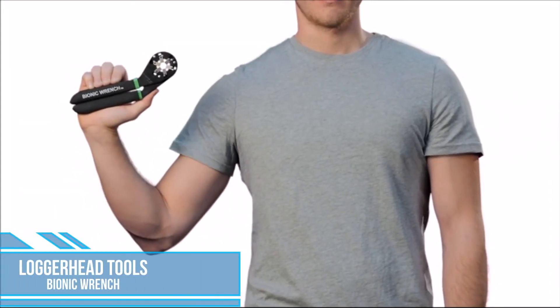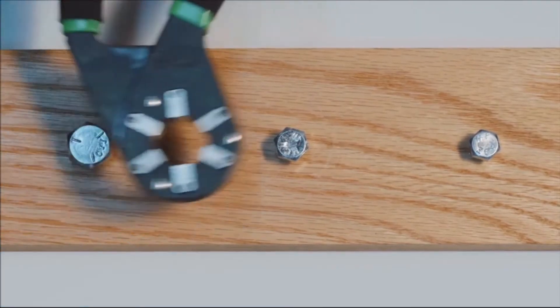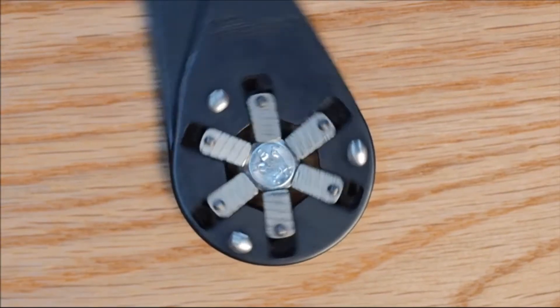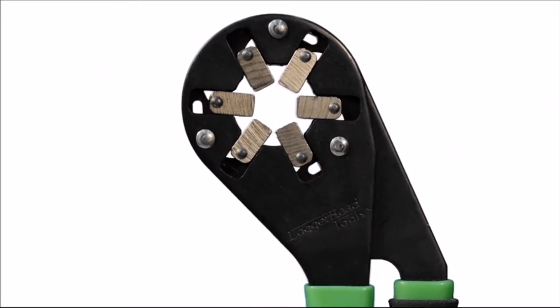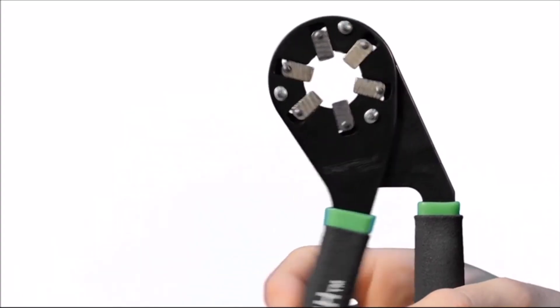Meet the Bionic Wrench from Loggerhead Tools — the easiest to use, most time-saving, best gift ever. Just squeeze and turn. 14 wrenches in one. Made in America, the wrench has evolved. Now you know — it's a gripping experience.